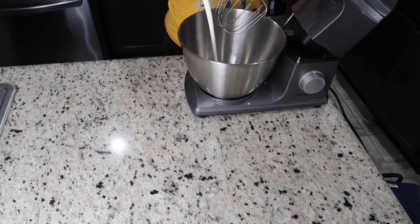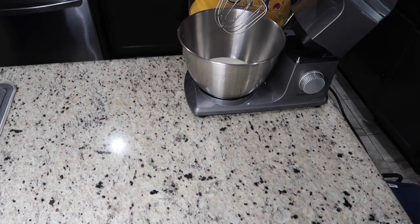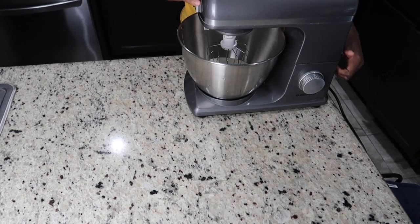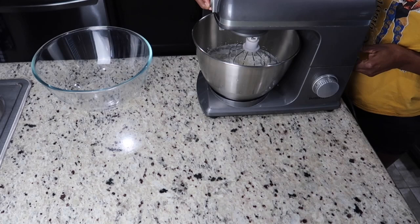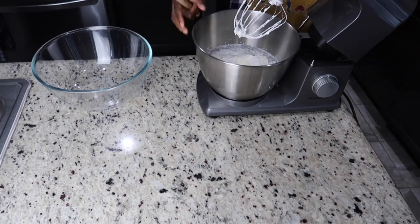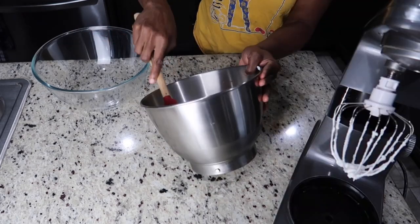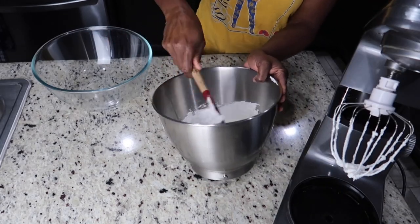I'm going to add my heavy whipping cream and whip it until it has a soft peak. This is the consistency you're going for.